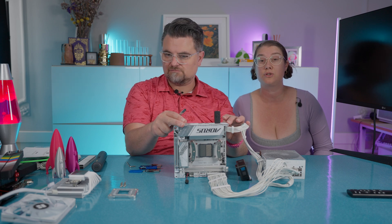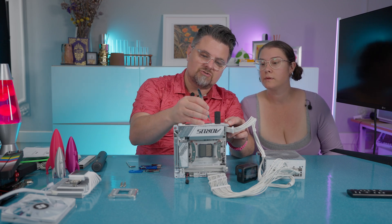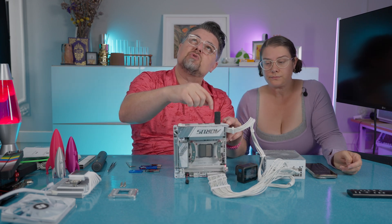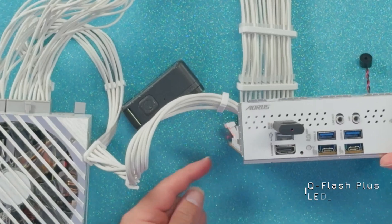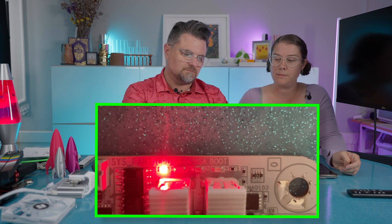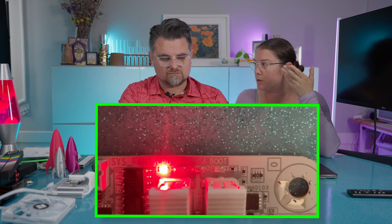We've seen it usually takes about six minutes in total. We also have the debug lights and QFlash Plus — very helpful. All you do is press this button here and it should take about four and a half minutes to do the flashing. You'll see not only is the USB on this device flashing, but the QFlash Plus LED is flashing. Down here you'll be at CPU, and then it moves to DRAM. It's usually at CPU, then you could hear the beep for boot, but it won't boot without a CPU.